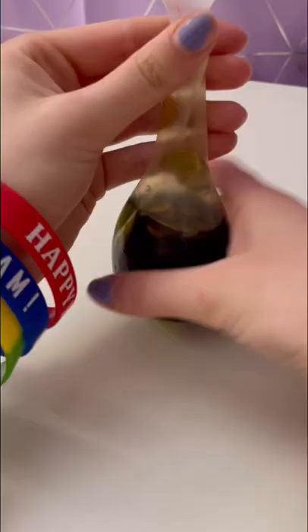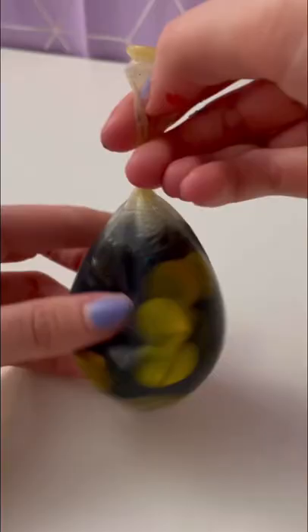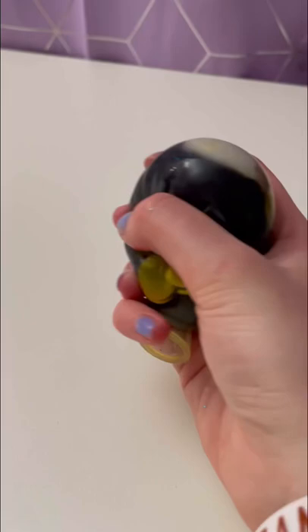Mix it up and add in a couple of glitters. Then go ahead and tie your balloon up. Moment of truth — here's our stress ball.